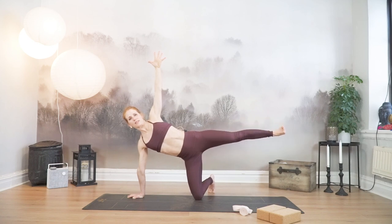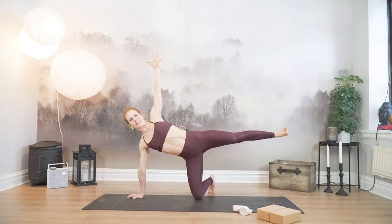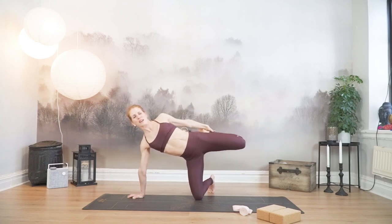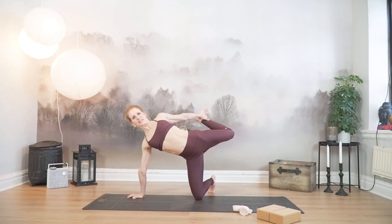Bend and straighten. Last time, bend and straighten. And one more bend so that you can grab the ankle. Press your foot, your ankle into your hand. Press your chest forward. And release.